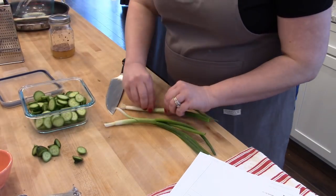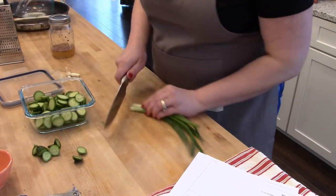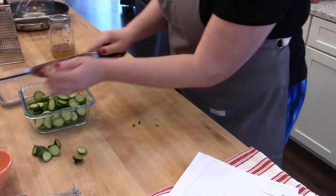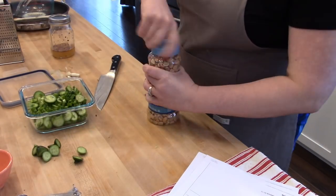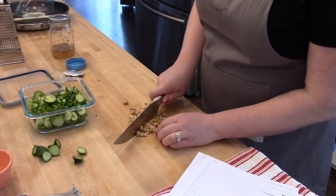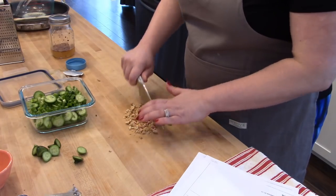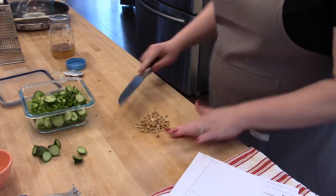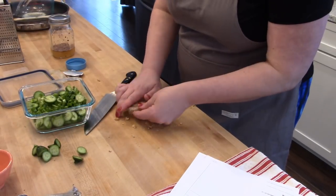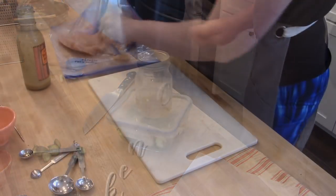I'm cutting up four mini seedless cucumbers — I get these at Aldi every week — slicing them into coins and putting them in a glass dish. I'm also slicing some green onions and putting those on top. The last ingredient is a quarter cup of chopped salted dry-roasted peanuts from Aldi. I'm not mixing the nuts in with the veggies yet since they might get soggy, so I'm putting them in a separate dressing container to mix fresh when making the dish.